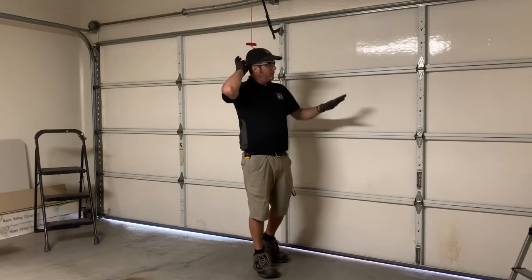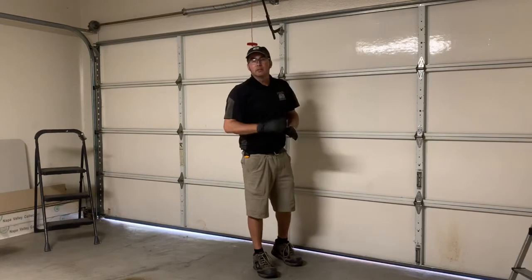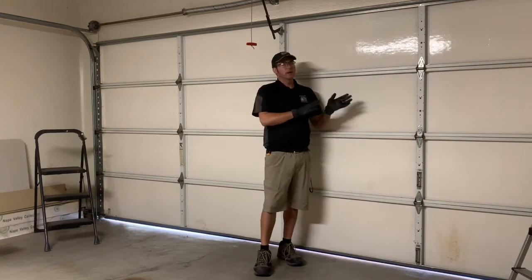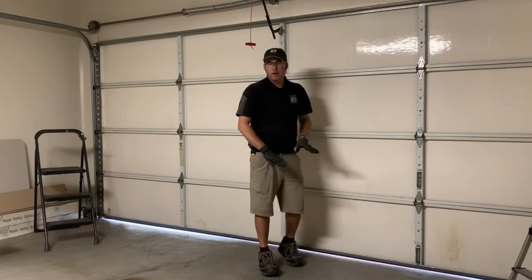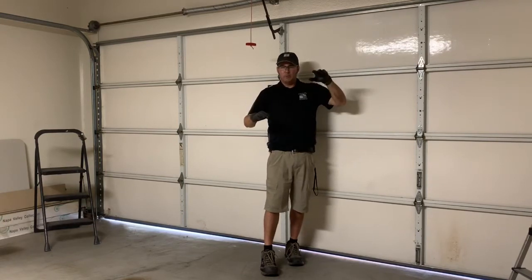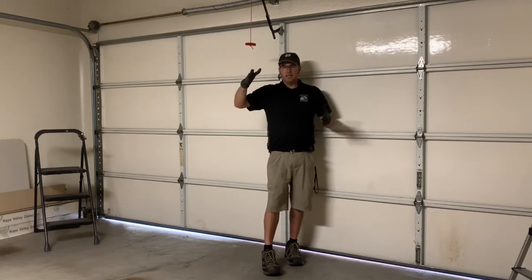Picture this: if it's a 190-pound door, you need 190 pounds of spring force lifting it. If you have 195 pounds of spring force, it would spring up. If you have a 195-pound door with only 190 pounds of spring force, it would fall with that five-pound difference. Picture a pulley scale with equal weights on both sides — no matter where you stop it, take your hands off and it stays right there.